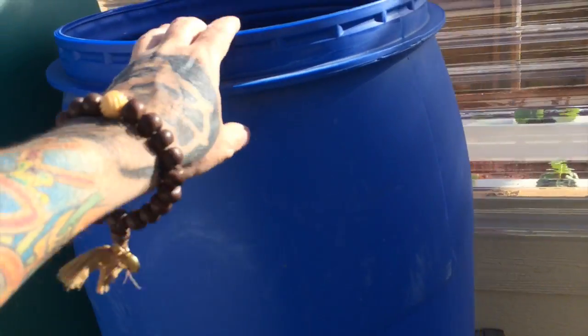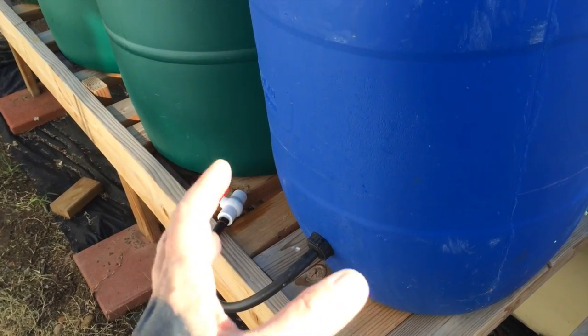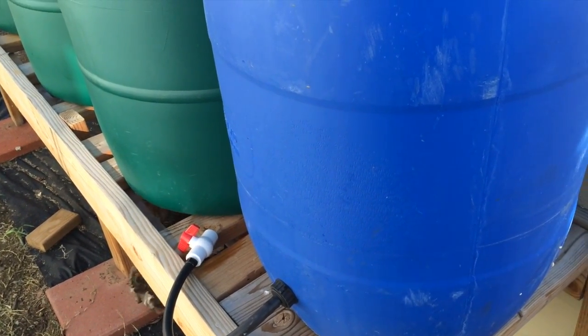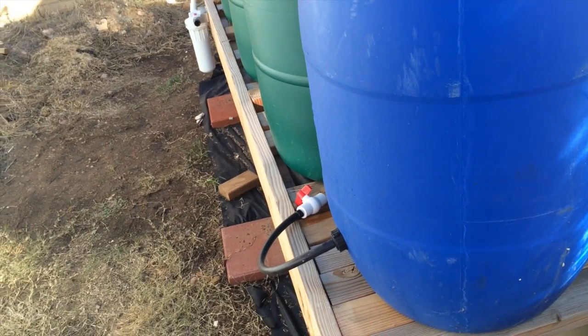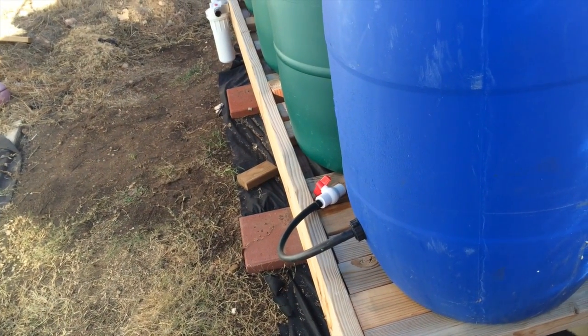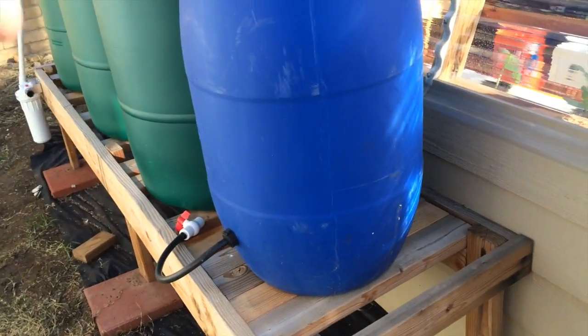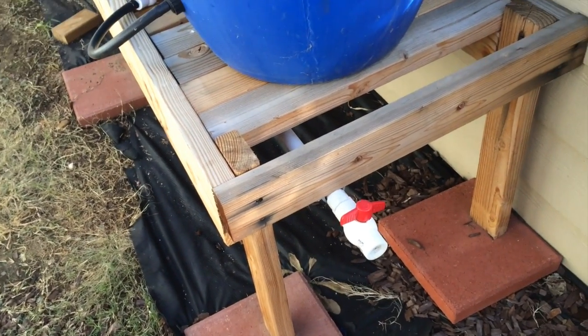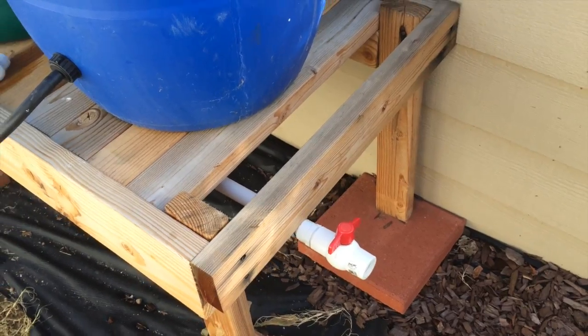The blue barrel is now being used for rainwater — when I empty the reservoirs I don't like to waste water, so I can use it for houseplants. I'm going to add another green 55-gallon barrel to the system, giving me over 200 gallons for top-off and storage. I just shut off the valve into the greenhouse, fill it up, wait about 24 hours to dechlorinate, then open the valve back up. I also have a spigot here to fill buckets with filtered, dechlorinated water for whatever I need.